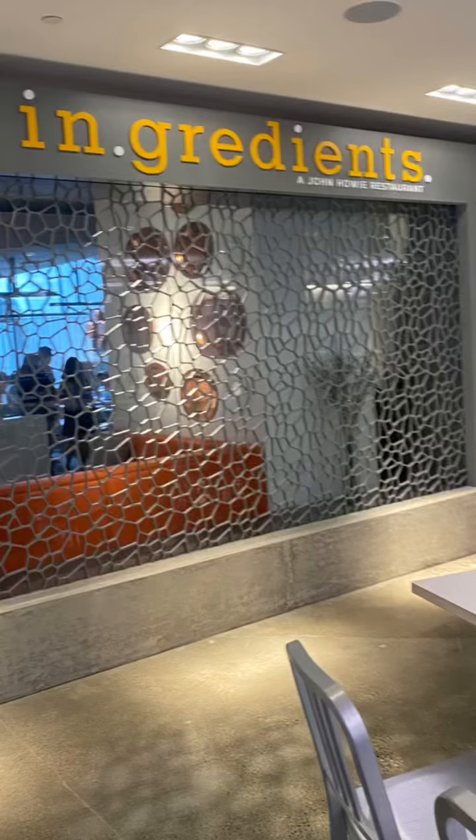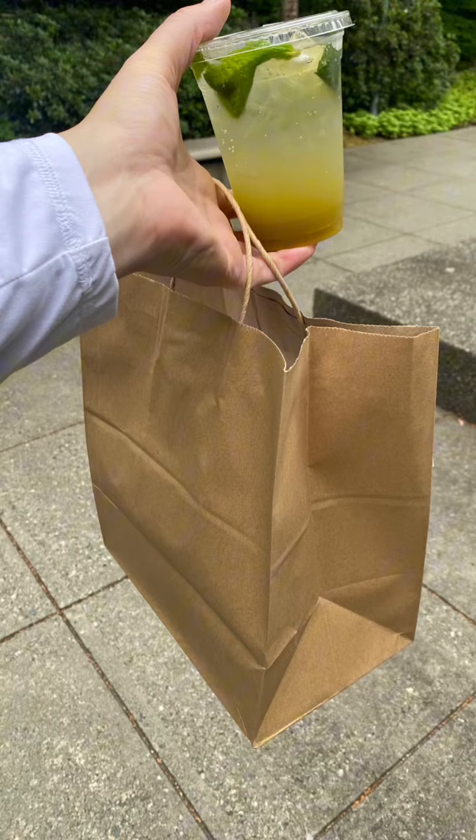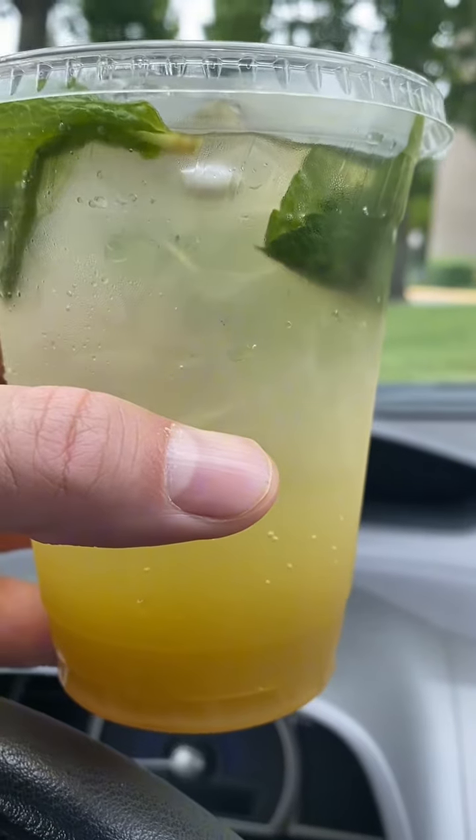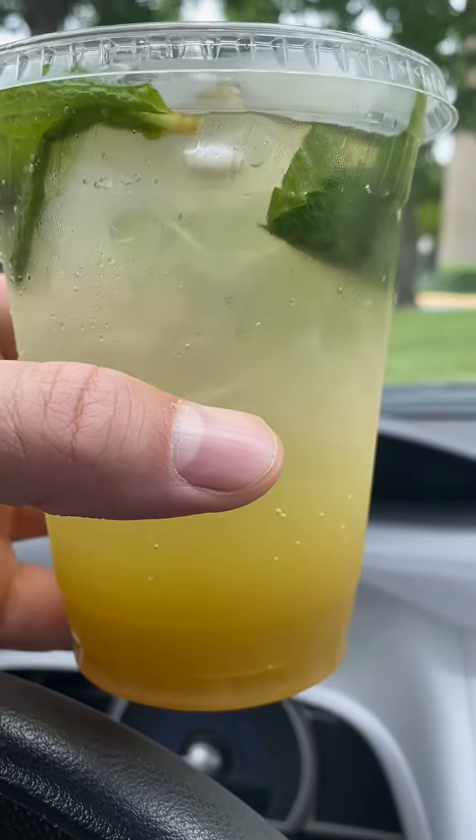Ingredients. It's a John Howey's restaurant. This is my meal to go. This is an apple mojito. It's a nice refreshing mojito. Lots of apple flavors with the mint on top, so you have that mojito flavor overall. A nice little mocktail.